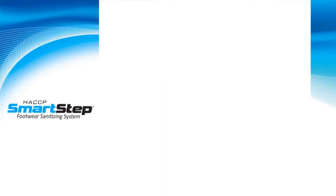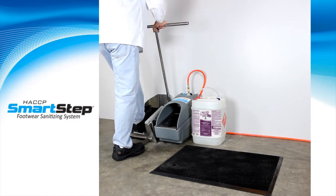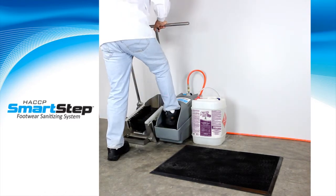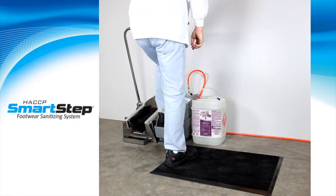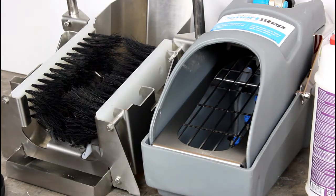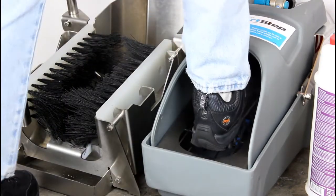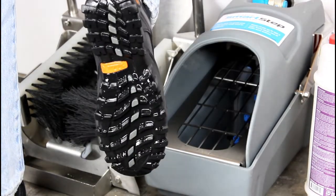The HACCP SmartStep is a simple yet effective system that uses compressed air to deliver an atomized mist of Alpet D2 surface sanitizer onto footwear soles. Each application uses only 0.2 ounces of Alpet D2 per foot, which minimizes chemical waste and improves moisture control, yet provides ample coverage to footwear soles.